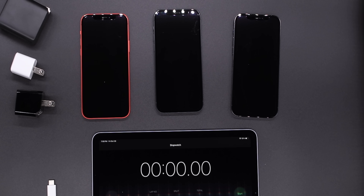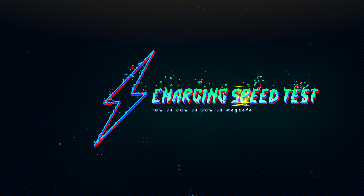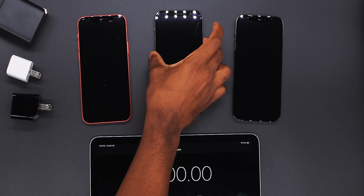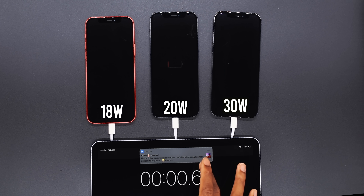So without further ado let's just get started. Currently all these iPhone 12s are completely dead — there's no power. I just got to flip a switch and as soon as I flip it we're going to start the timer. I'm going to flip the switch in three, two, one, go. Timer is started.